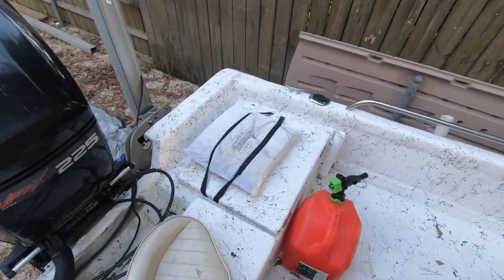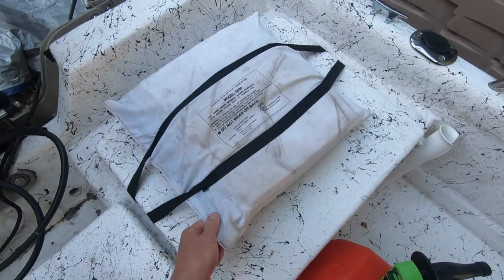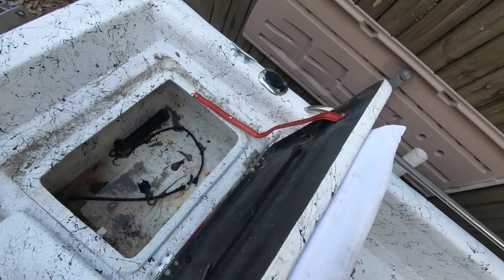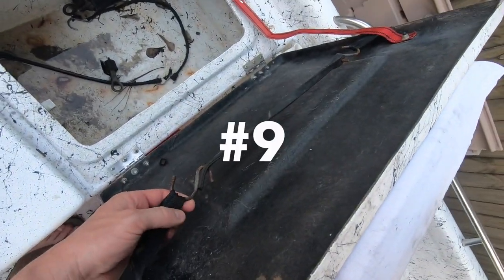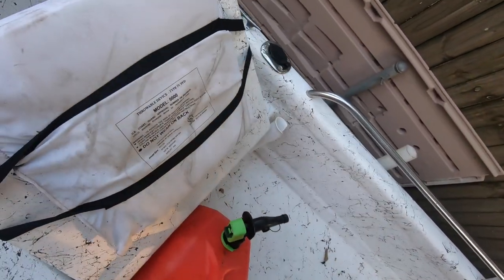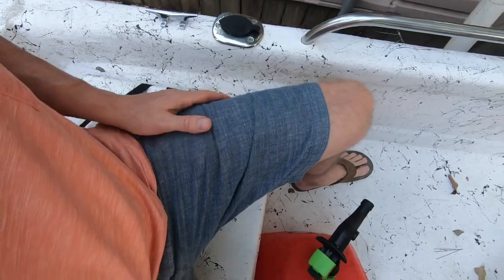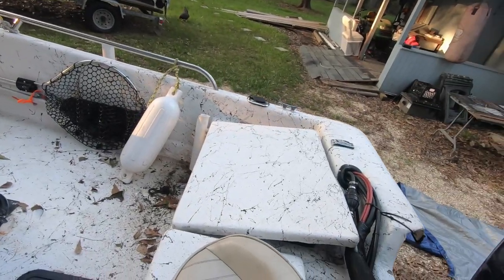One more hack: you need to have a throw cushion on board. Ours is right here — it's out in the weather and will only last about two or three years, but it's super easy to get to because it's strapped on with a little bungee cord. Undo the bungee cord and you've got a throw cushion very accessible. It doubles as a seat. I like to have it where you can see it and throw it at somebody really quickly, rather than stuffed down below under the cast net and life jackets.